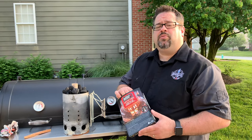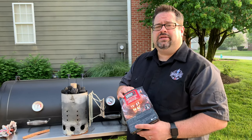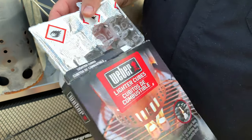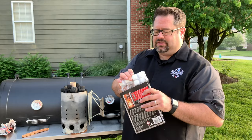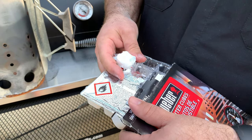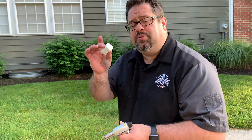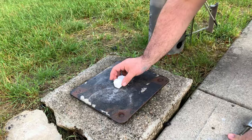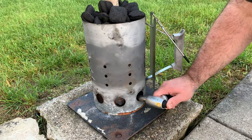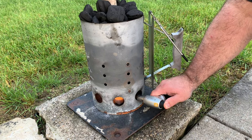Now that we've got the charcoal in the chimney, we're going to use lighter cubes underneath to get it started. I'm using Weber lighter cubes — they're small balls of paraffin wax. We'll use two of them underneath the chimney. We'll put the chimney on top, light it up, and see how long it takes to get the charcoal fully lit.